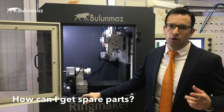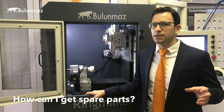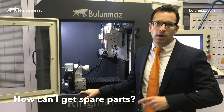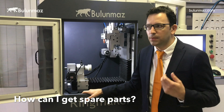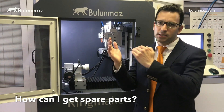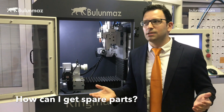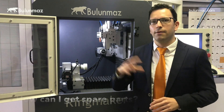What if I need a spare part after purchase — perhaps to keep one on hand or to replace something that broke? We provide a catalog with Ringmaker so you can see the full spare parts list, and then you can order from us and we will ship immediately, typically arriving in two or three days.